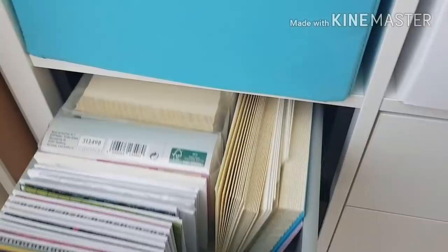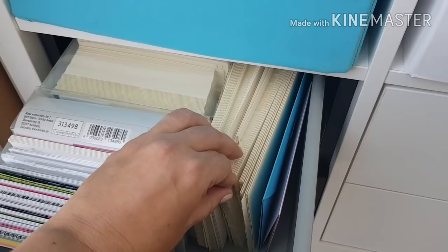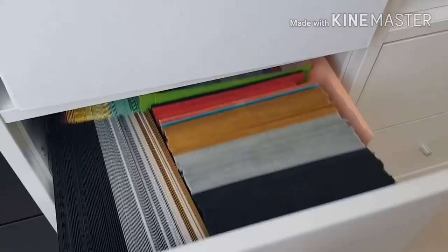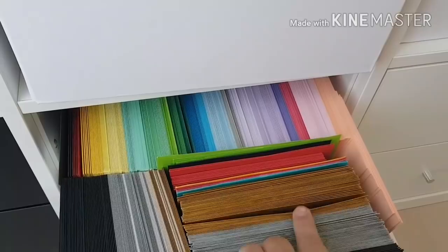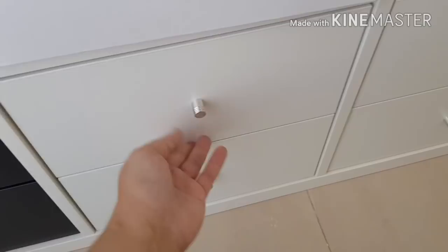If I move on to this side over here, I keep my cards in these drawers. These are all blank empty cards with envelopes, and then you get into some of the colored cards. Here are some of the envelopes — yes I have a lot of cards that I need to fill up, use, donate, or get rid of somehow.